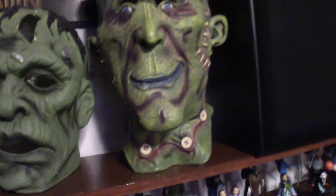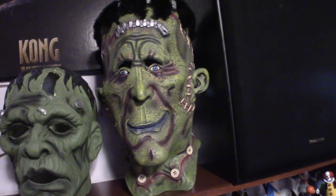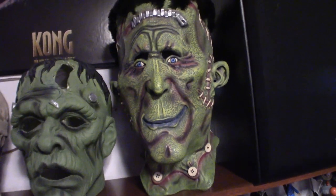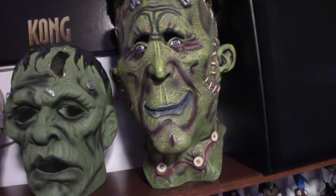This is my biggest mask so far — it is a Frankenstein mask. I got it from Fright Catalog, that company just disappeared one day and we never saw them again. This one here cost me like $80, $90 back in the day — that was like 15 years ago when I bought that thing.